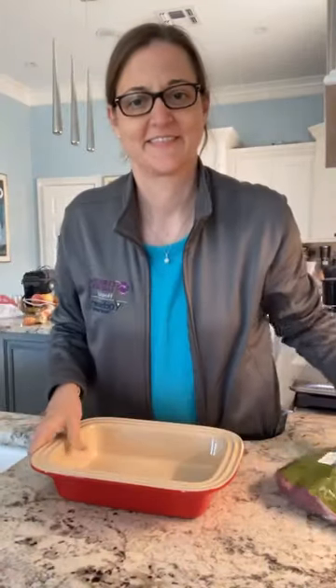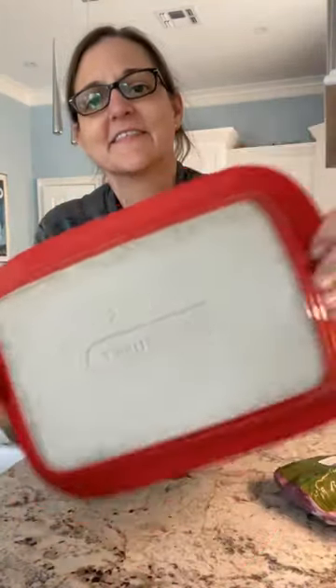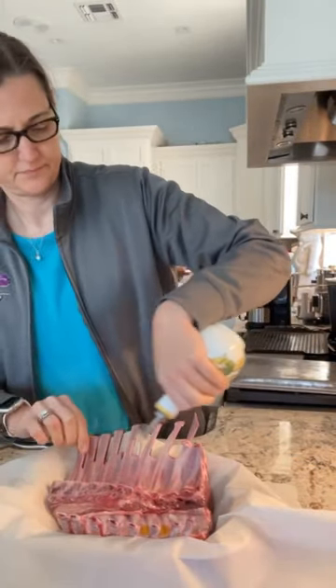Hey friends, I'm going to show you how I make these lamb chops in my oven using this Le Creuset little pot that I have. First, I'm going to start by washing off the meat. Then I'll add some oil to all sides.